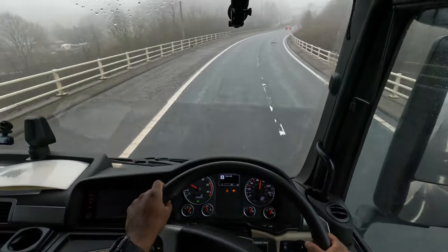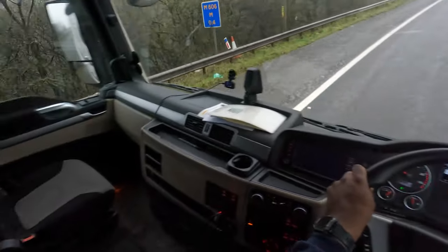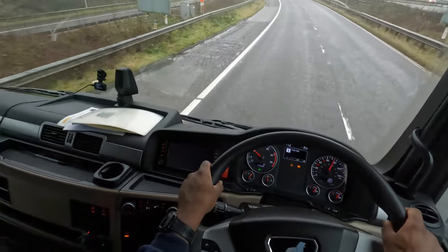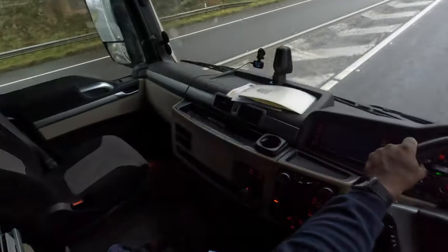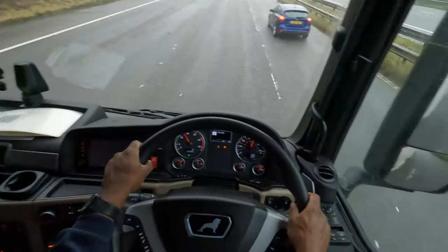I was going to use that camera up there but I think I misplaced the micro SD card, so I can't record anything onto it. Unfortunately we just have this view, so hope you don't mind that.